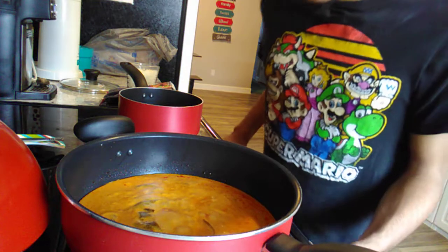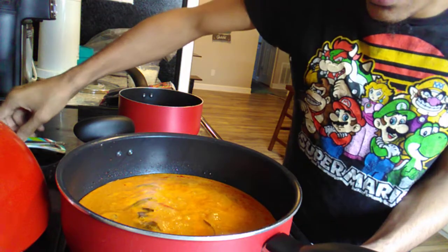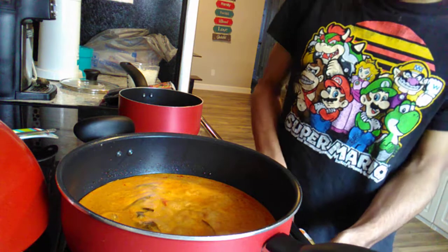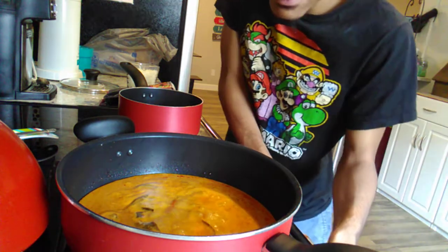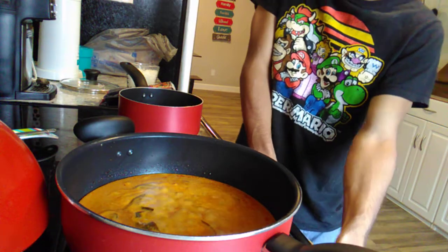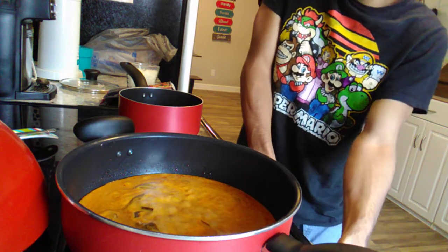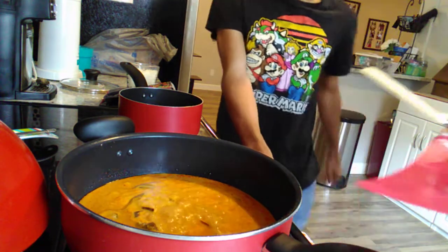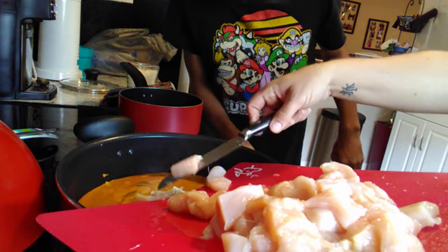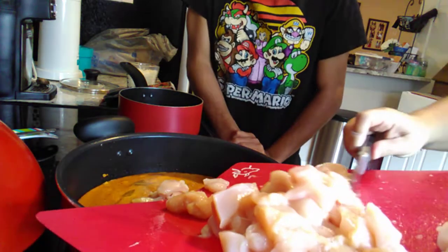As you can see, it's boiling. So I'm just going to let it go. Are you ready for the chicken? So here's what we're going to do next. I'm going to show you the rule about the chicken.